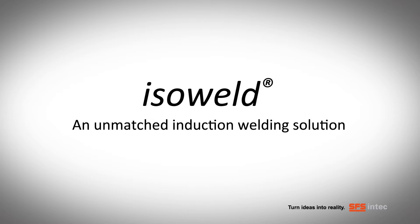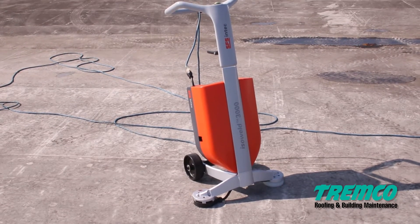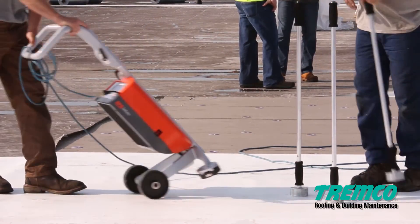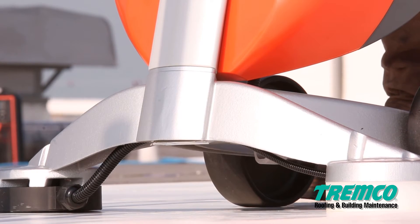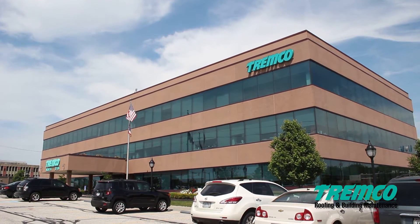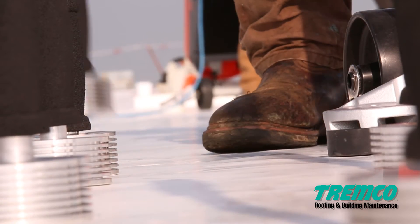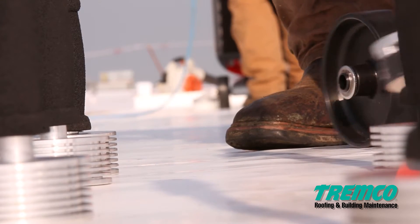ISOWeld, an unmatched induction welding solution. ISOWeld is the leading solution for your PVC and TPO roofing projects. This highly differentiated and innovative induction welding system welds adhesive coated plates to single ply membranes. Tremco Roofing now offers the ISOWeld field fastening system for your unique roofing needs. The ISOWeld system uses induction technology to locate each adhesive coated plate and weld it to the membrane with no penetration.